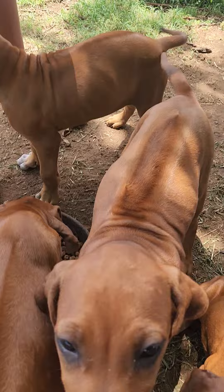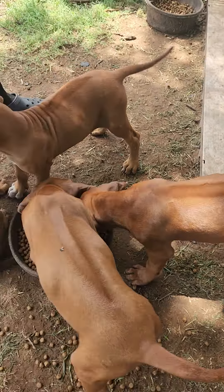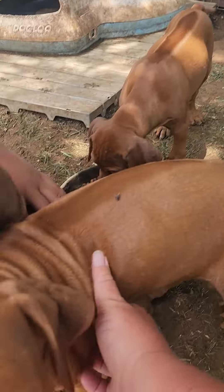Green collar. We had two green collars. The green rubber collar is the one right here.